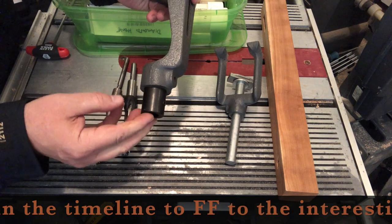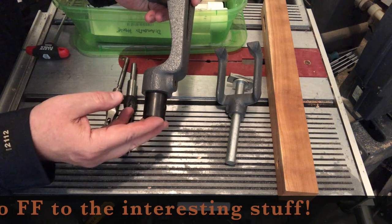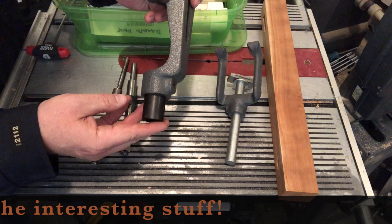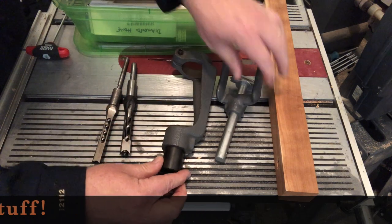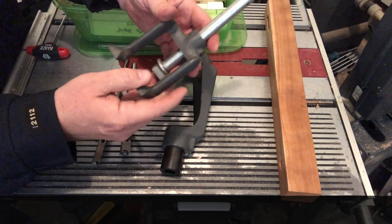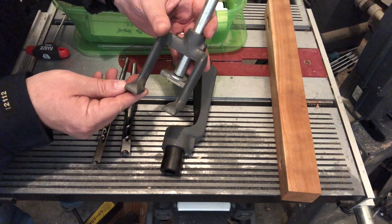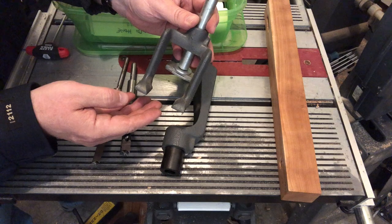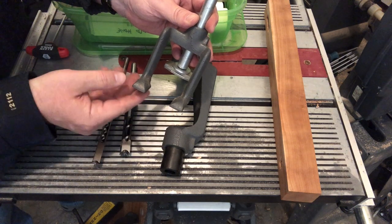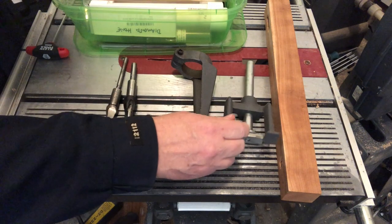This is going to hold the chisel. The chisel is held stationary — it does not spin — but this is going to transfer our downward force to the chisel. This is a hold down. The hold down is almost a misnomer; it's not a springy hold down. It doesn't push the wood down onto the table, but as we retract the chisel out of the wood, this will help to hold the wood on the table.